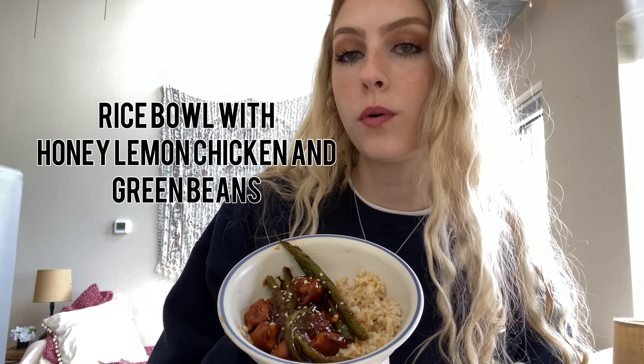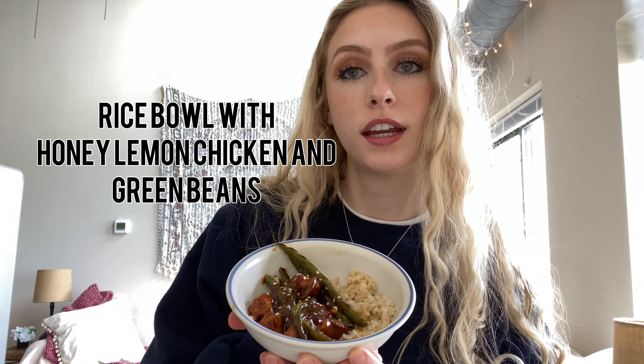Hi everyone, my name is Maggie and I'm working as a student intern with Roxanne Patton, a dietician for Connections Area Agency on Aging. I'm going to be teaching you today how to make this delicious meal — a rice bowl with honey, lemon, chicken, and green beans.